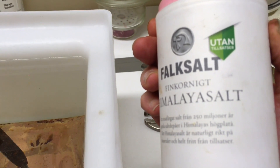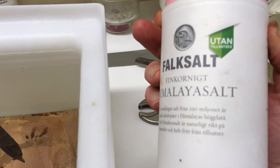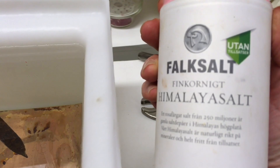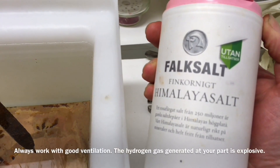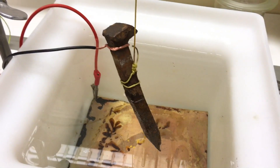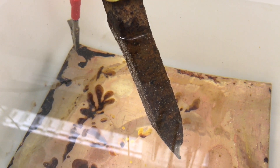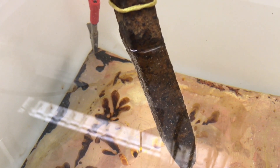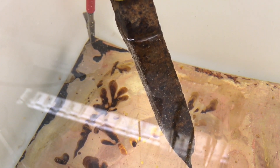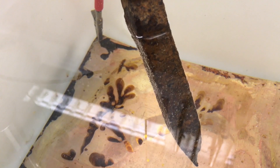We have a couple of tablespoons of regular table salt in here. Some people say you have to worry about chloride gas as a by-product when you do electrolysis like this, but that's not much of a worry — you can't go to a regular swimming pool without encountering a little chloride gas in the air there as well. So we have a couple of spoons of salt in 7 liters of water with a tiny amount of acetic acid — a slightly acidic electrolyte solution.